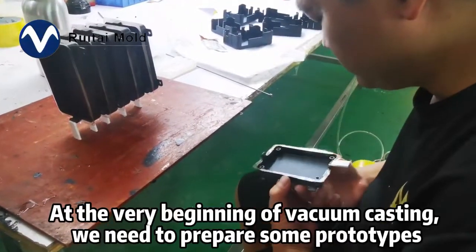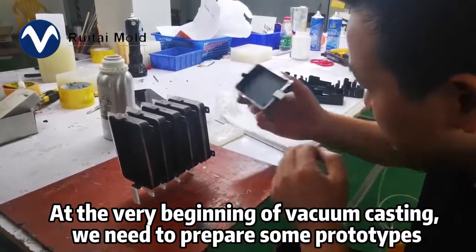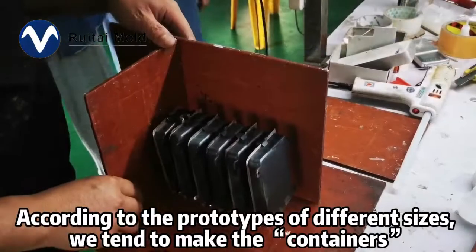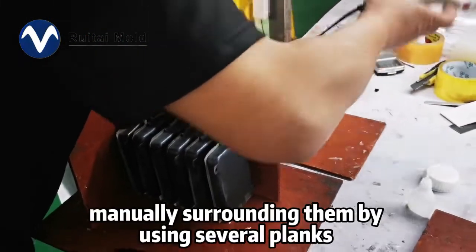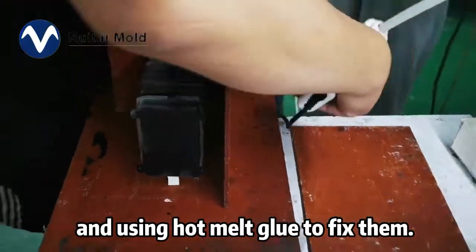At the very beginning of vacuum casting, we need to prepare some prototypes by 3D printing or CNC machining. According to the prototype of different sizes, we tend to make the containers manually surrounding them by using several planks and using hot melt glue to fix them.